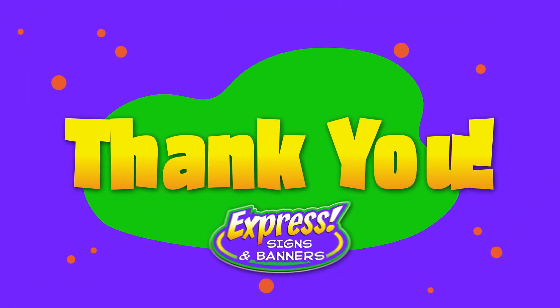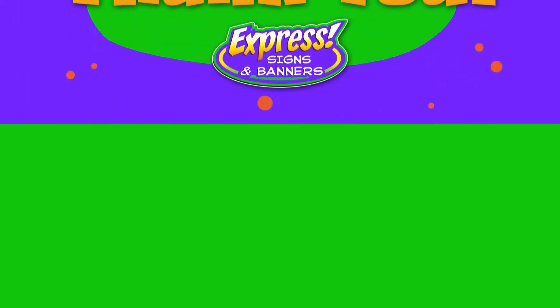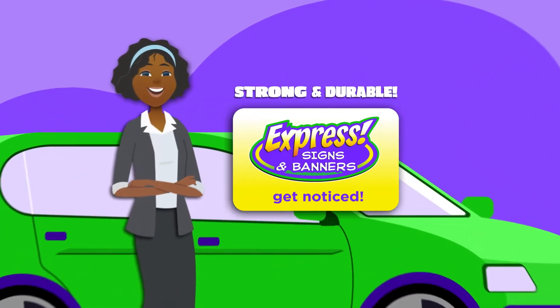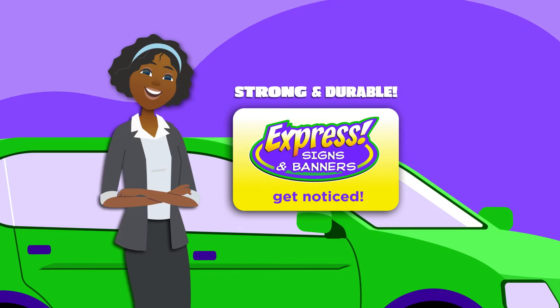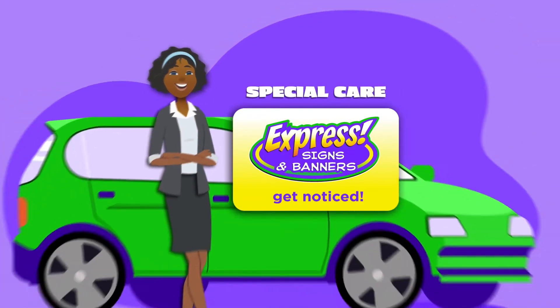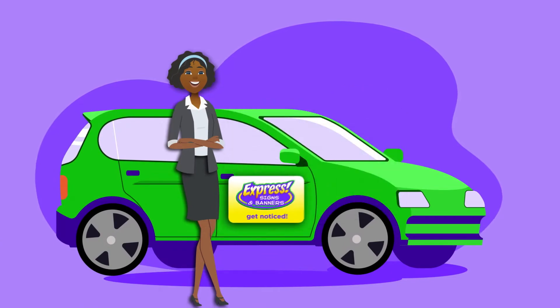Thank you for your purchase of a vehicle magnet from Express Signs and Banners. Though your magnet is made of high-quality materials and UV-resistant printing processes, your vehicle magnet needs special care to keep it looking good now and into the future.